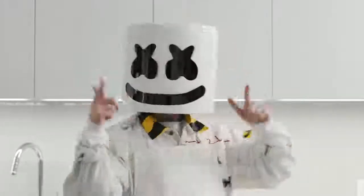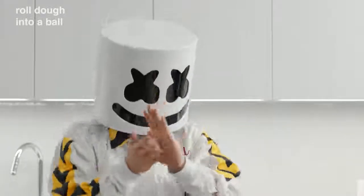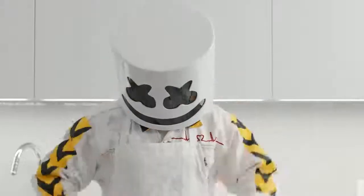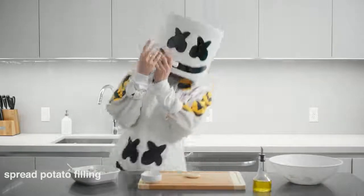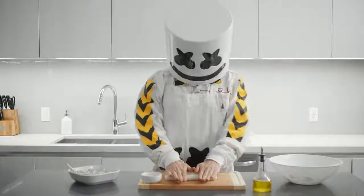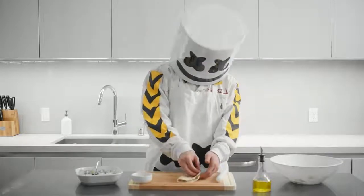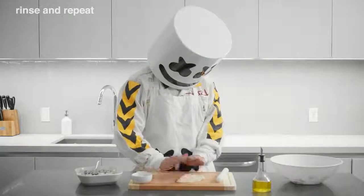Take a small portion of the dough and roll it into a smooth ball — it should be about the size of a bouncy ball. Once you've got a smooth ball of dough, spread some of the potato filling on top. Fold the dough in half over the filling and press down to seal.